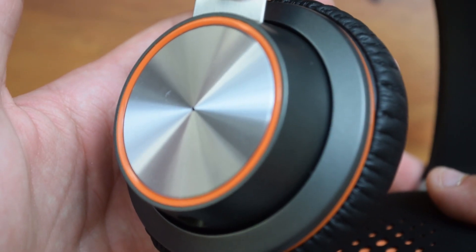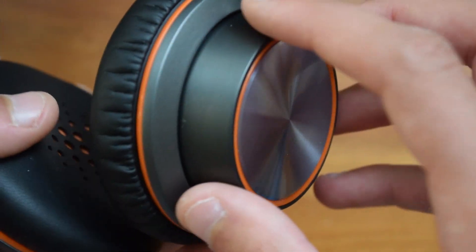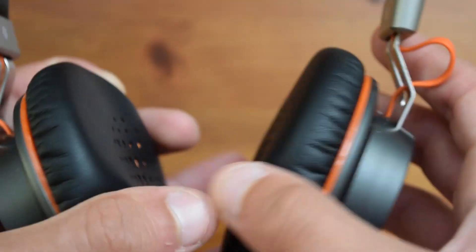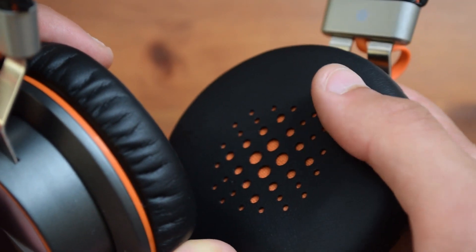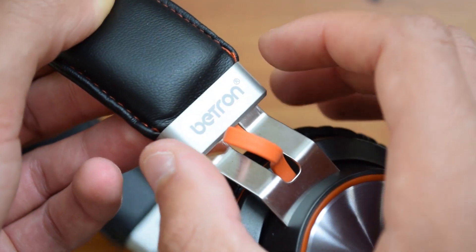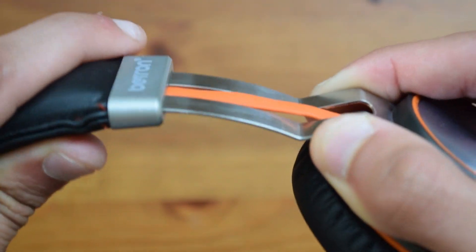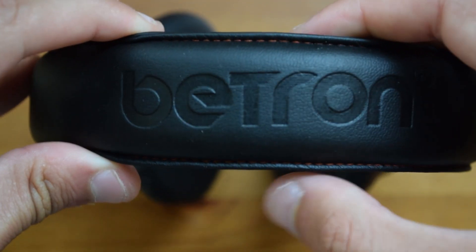Now taking a closer look at the headphones themselves, you can see that these have a very nice design with orange accents. This is a piece of stainless steel and it does have a few ridges. The earpads themselves are very soft, and as you can see, this is an on-ear type and not an over-ear. This is plastic, although it does seem like it's metal, but this here is metal. You can obviously extend and retract the headband according to your size, and the headband itself is also very, very comfortable.